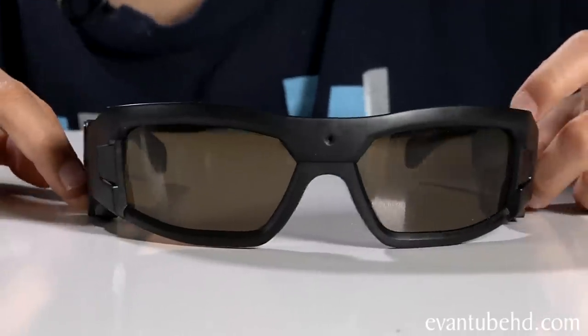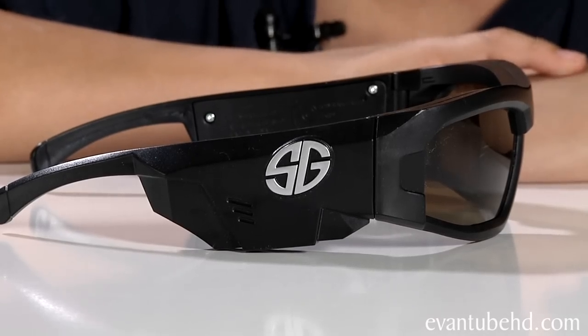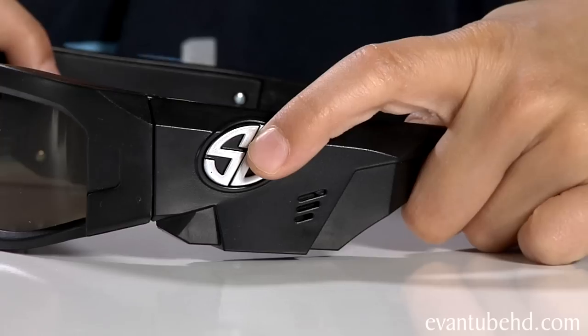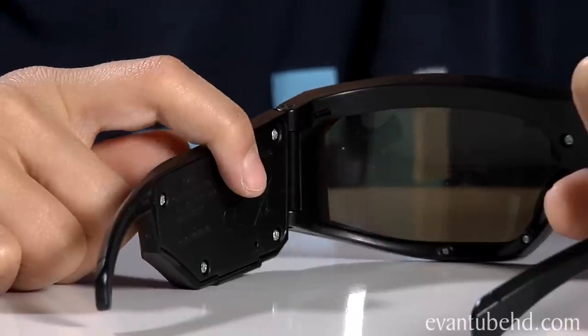Now let's take a look at the Spy Specs video glasses. They look like normal sunglasses, but this hole right here is really a camera. On this side it has the SG for spy gear, and it's also on the other side. But on this side the S and G are buttons — to take a photo just press the S button, and to start recording video hit the G button. When the video is recording, the little red light will blink. Let's test these out with boppy dog here.